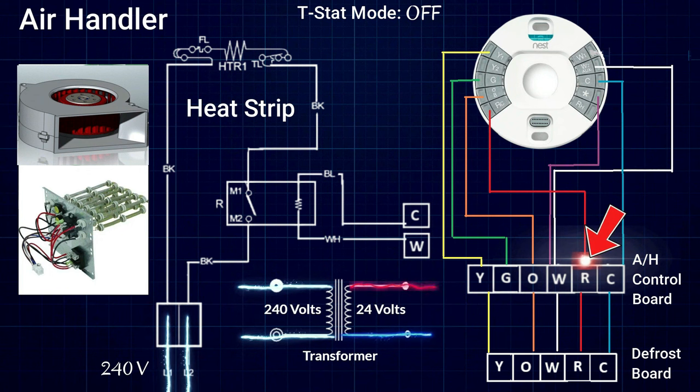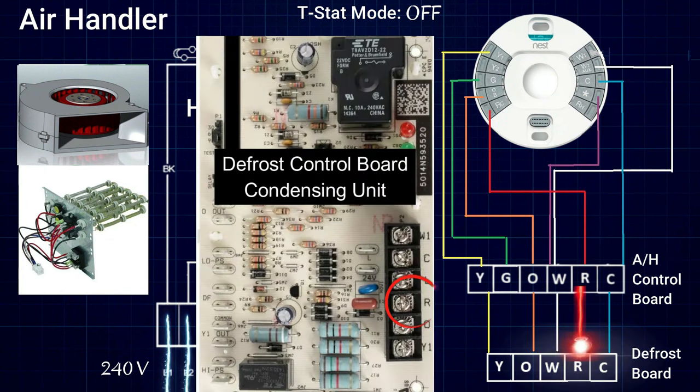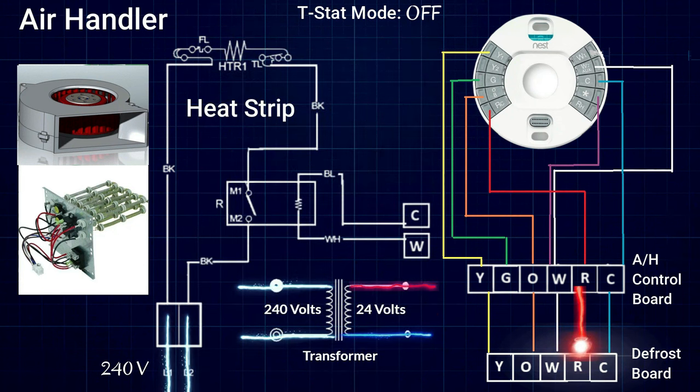All of the low voltage, all of the control voltage in our entire system, it all starts right here. From here, our 24 volts is going to split off and go into two different places: out to the R terminal on our defrost control board in the condensing unit outside, and to the R terminal on our thermostat.